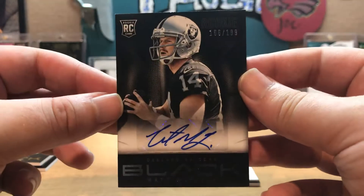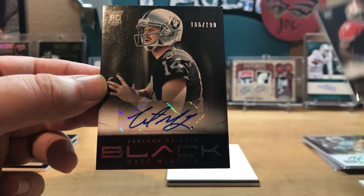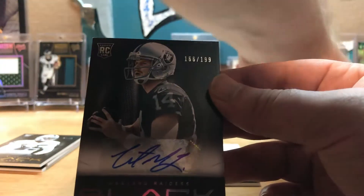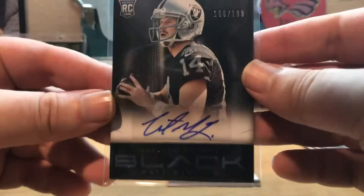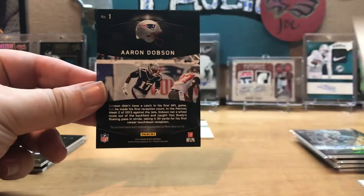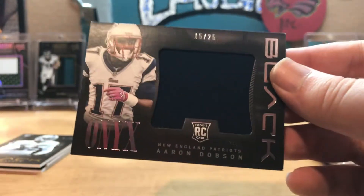An autograph of Matt McLoin — the Eagles had him for a little bit too. 166 of 199. Matt McLoin actually has a pretty good signature. And then the last one — event closed material guaranteed by Panini America — it's a Patriot, Aaron Dobson, 15 of 25. Two off of the number.